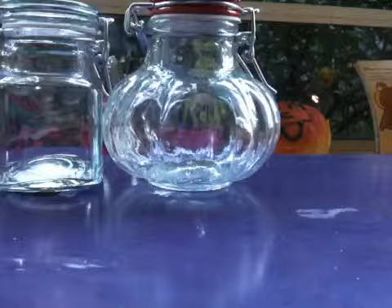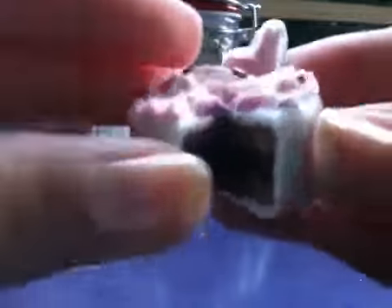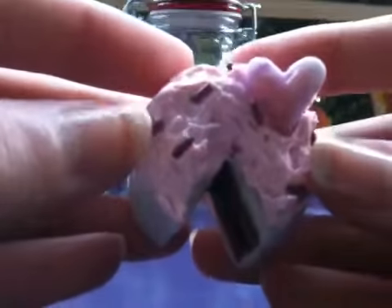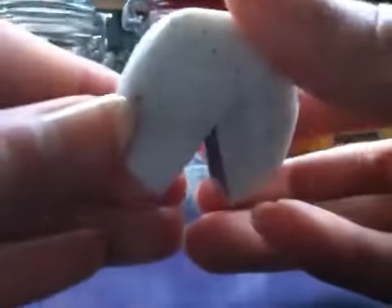Hi guys, so today I'm going to be doing a charm update, so let's get started. First I have this chocolate cake with pink frosting and a little love heart cookie with chocolate sprinkles. And that's what it looks like.